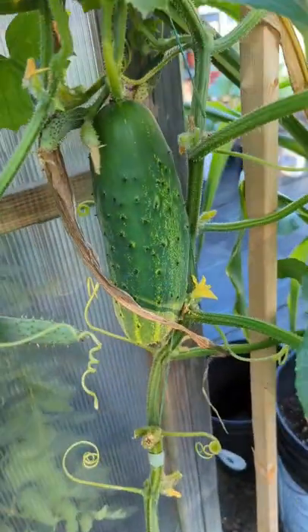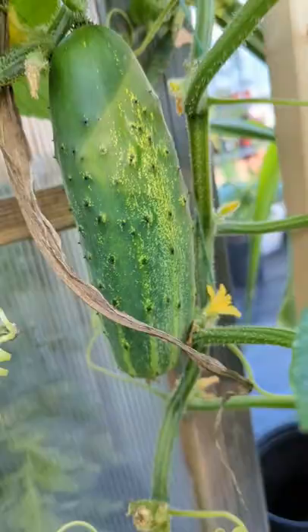Oh man, I just found it — you guys can see from the bottom, that yellow coming up right there means it's already ripe. I gotta harvest this. We got more stuff coming up.